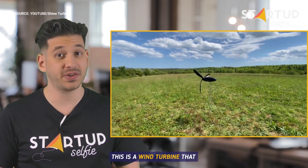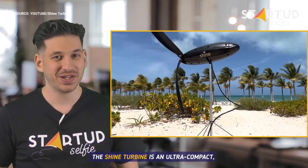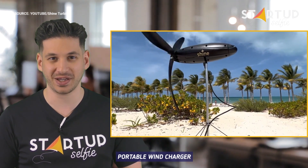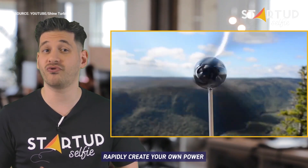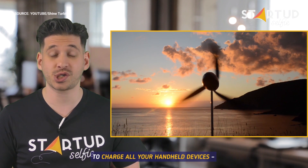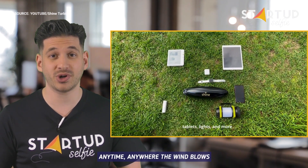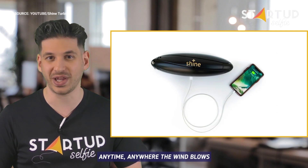This is a wind turbine that fits in your backpack. The Shine Turbine is an ultra-compact, portable wind charger. It lets you use the wind to rapidly create your own power to charge all your handheld devices, from your phone to your camera, anytime, anywhere the wind blows.